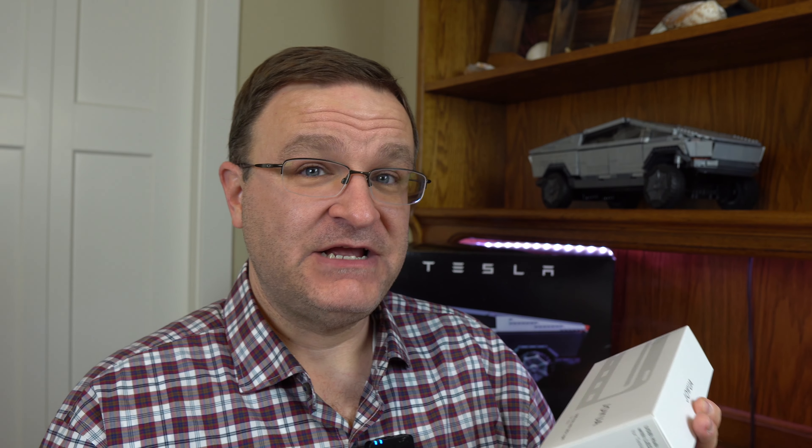There's a Tesla accessory company named Jowa, and they reached out to me and asked if I wanted to take a look at some of the products that they had. One of the things I made abundantly clear in my conversations with them is I've got to be objective. They said they had no problem with it — they stand behind their product, and I am totally free to editorialize as I see fit. So they sent me their USB hub with LED light.